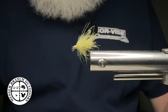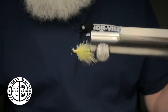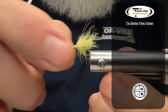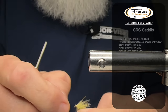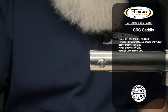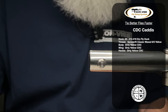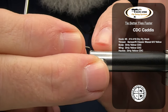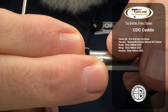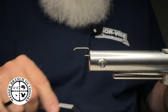Today we're going to be tying a version of a CDC corn fed caddis. This is here in a size 16. Tied them in 14s, 16s, and 18s. As you will find, at least here for us in Western North Carolina, they work pretty good. This is kind of a dirty yellow color, but a bright yellow in a size 18 has worked pretty well for me and Braden up in the National Park.